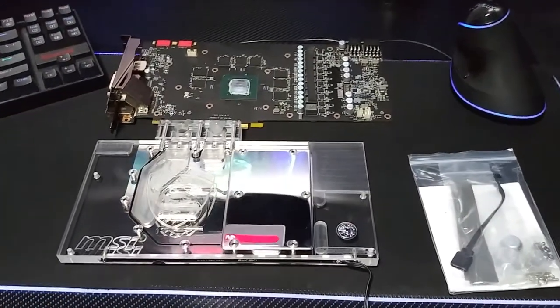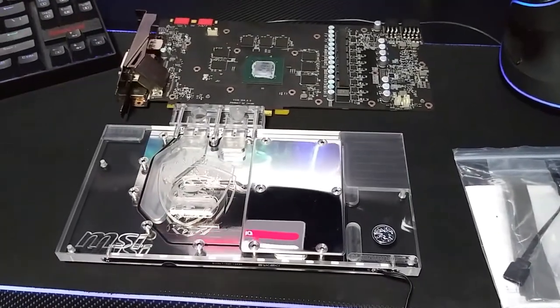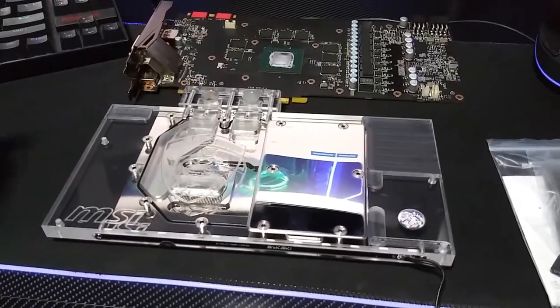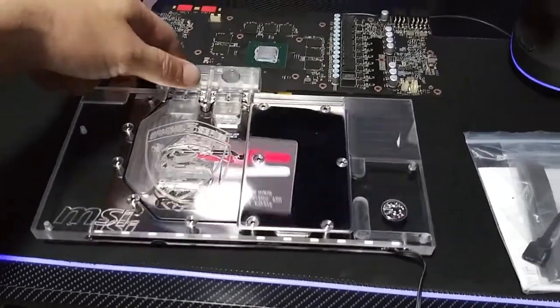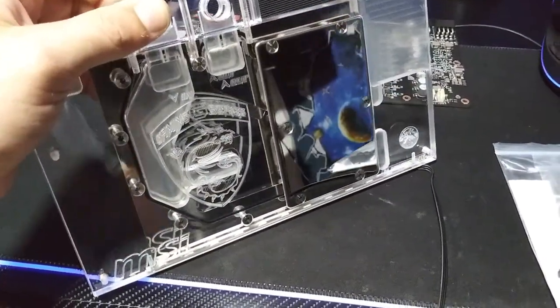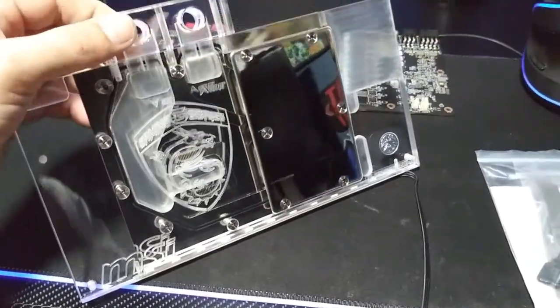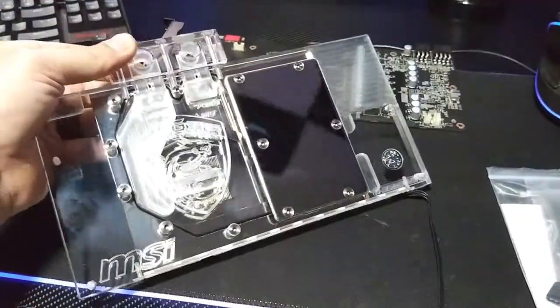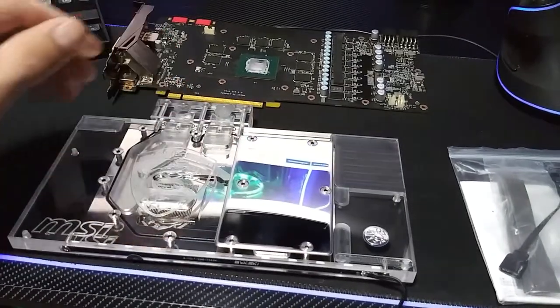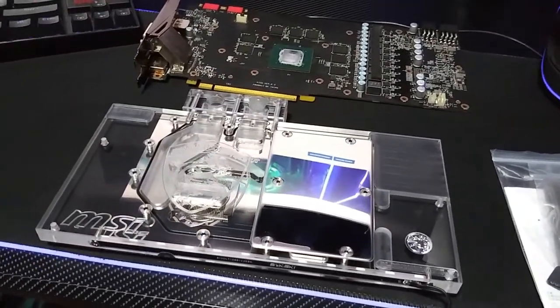What's going on guys, welcome back to the channel. Our new water block finally came today — the right water block — and it is properly engraved as well. It says 'Gaming G-Series MSI,' and that's exactly what we're running. We're running a full MSI build, so I definitely want a water block to go with it.